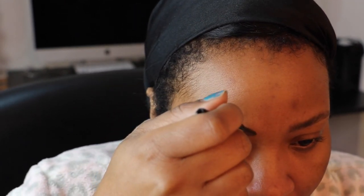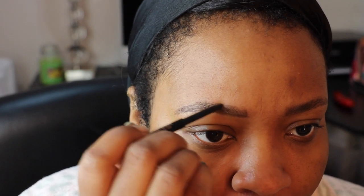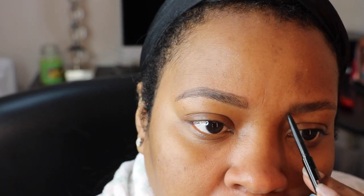Once I've got them like I want them, I go ahead and fill in the rest of the brow — I'm going to put my mirror down and just look back. I'm using short, light strokes. Then I take my spoolie and brush through, instead of brushing in the same direction that I want them to go.